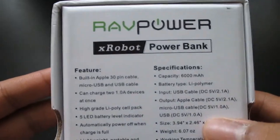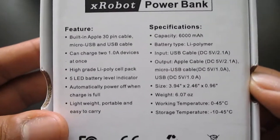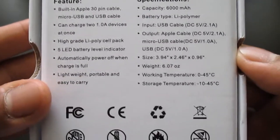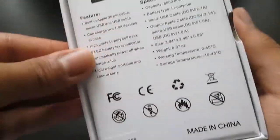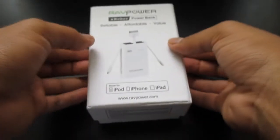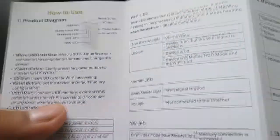Over here on the back, you guys can see it says the capacity and some features about it. All the way down, it has a 5 LED indicator — every single LED light represents 20% charge — which I'll show you guys right now after I take it out of the box. It comes with a little tiny manual showing what the lights indicate and everything else about it.